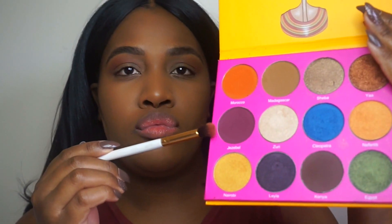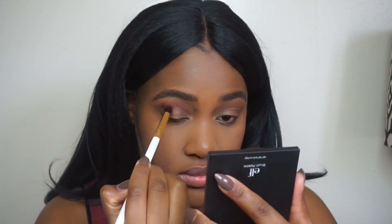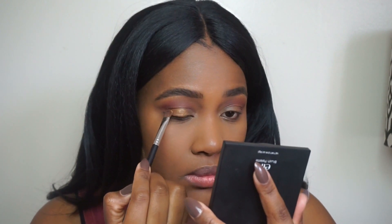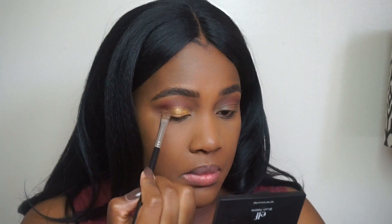Now we're going to go in with the Nubian 2 Palette by Juvia's Place. I'm going in with the shade Jezebel and focusing that on my crease, blending it out because I don't want any harsh lines. I'm not great at eyeshadow but we fake it till we make it! I'm also going in with the shade Nairobi, placing that all over my lid — focusing more on the inner part — and packing that on.